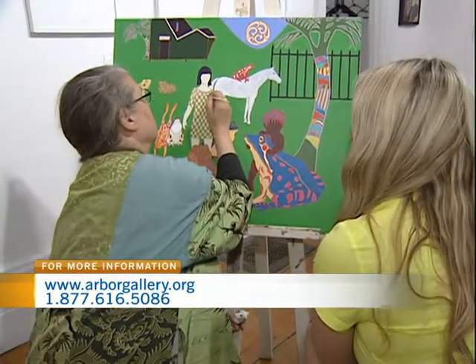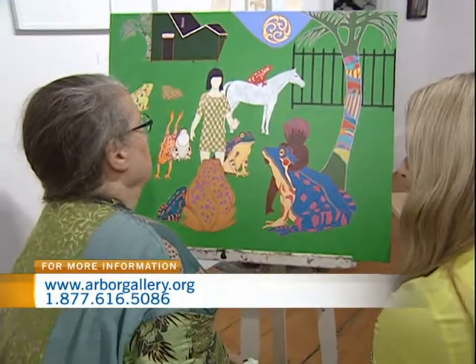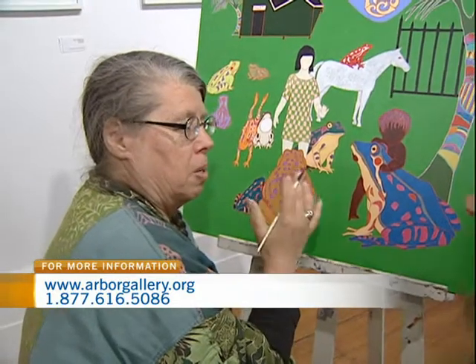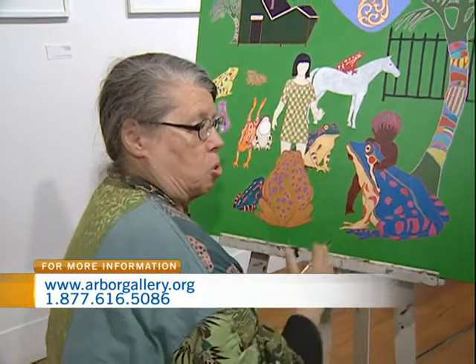How long would a painting like this take? Well, it depends on how many interruptions in the day. But it would take maybe three or four weeks, maybe longer. Depends. Maybe I get to a point where I don't know where it's at, and I put it aside and do some housework.